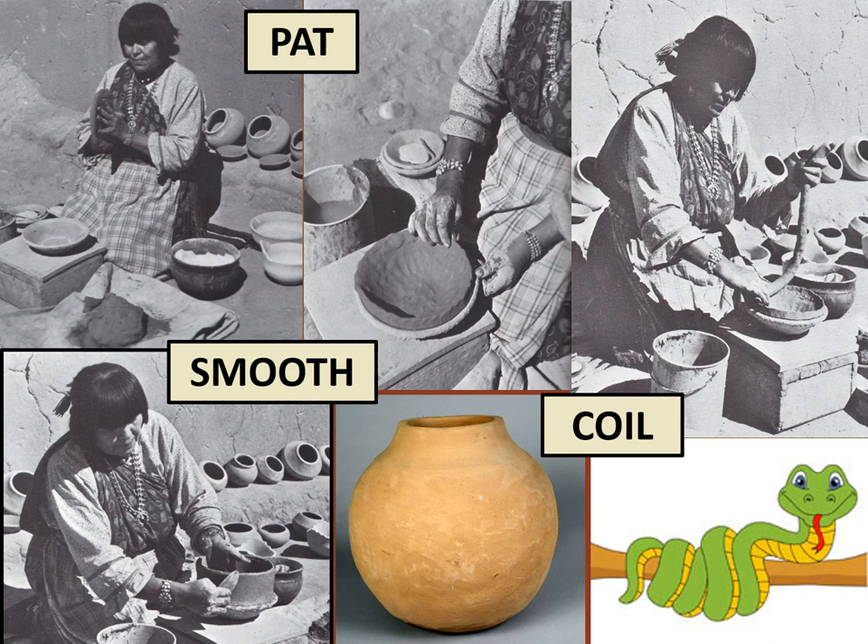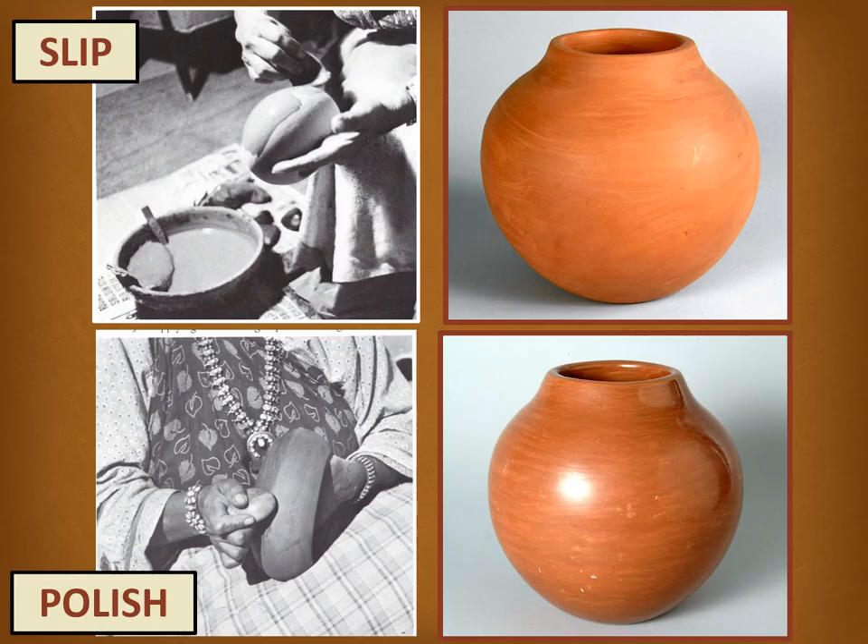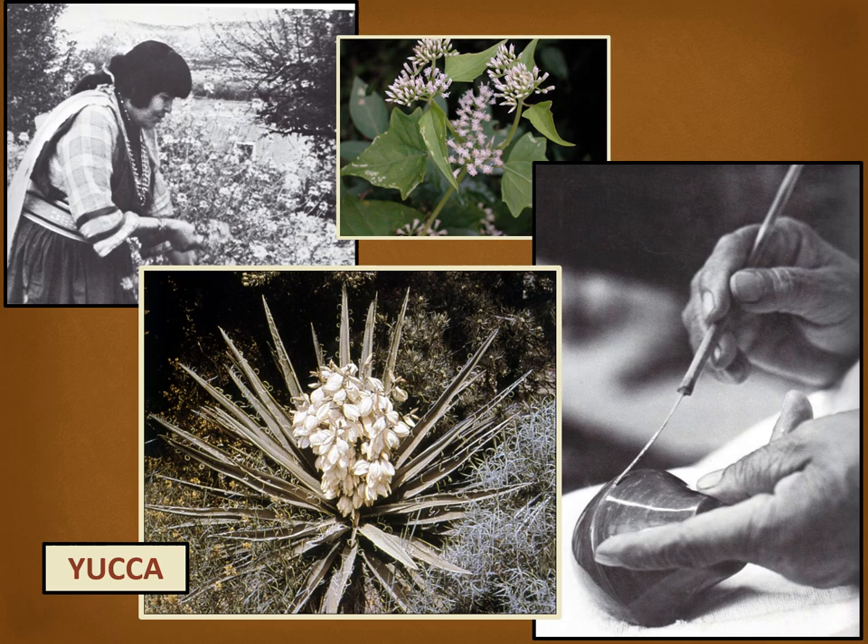After this step, the pots would be dried in the sun for several days before the final steps. Maria would make a thin mixture of clay and water to coat the pot. While it was wet, a smooth polishing stone was used to rub and rub and rub on the pot to make it shiny. Imagine what it would be like to rub a pot for hours and hours — her hands must have gotten very tired.